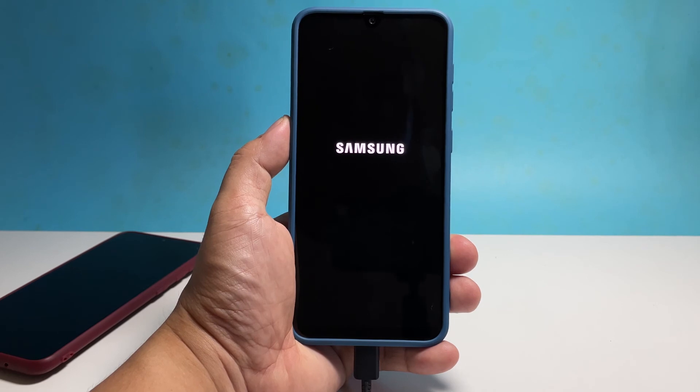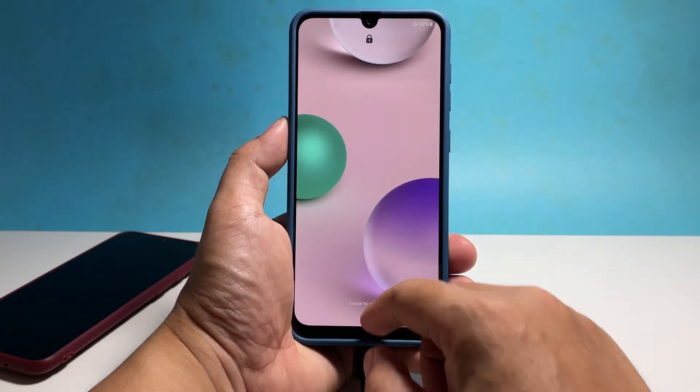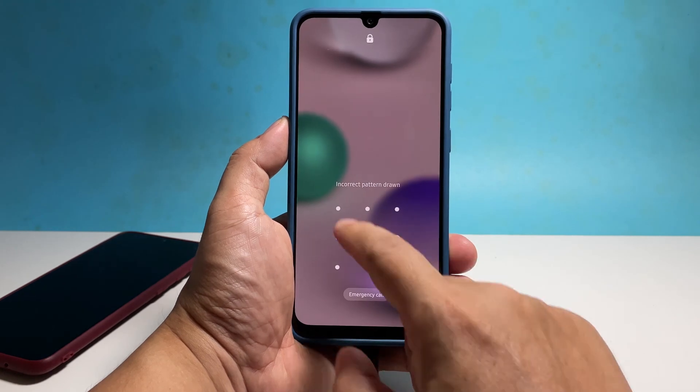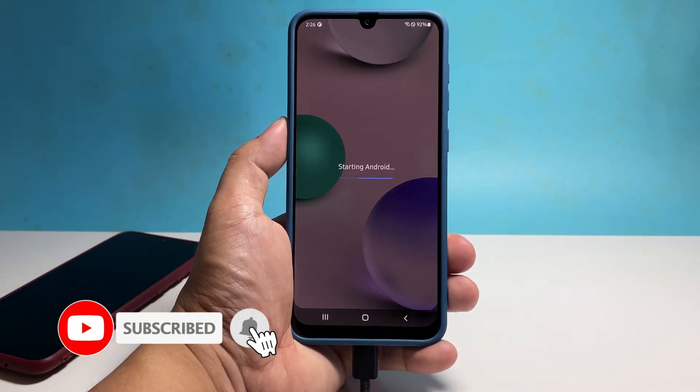However, if your phone is still not responding to this, then it's possible that the problem is with the hardware. It's time to have a technician check it up for you. We hope that this troubleshooting guide can help you one way or the other. Don't forget to subscribe to our channel to support us. Thanks for watching.